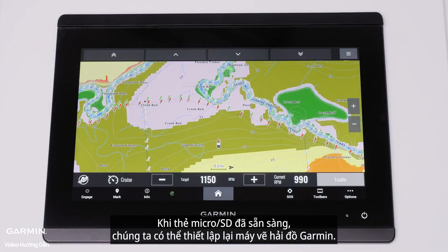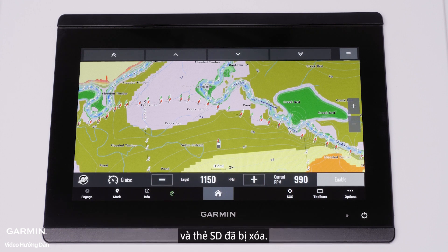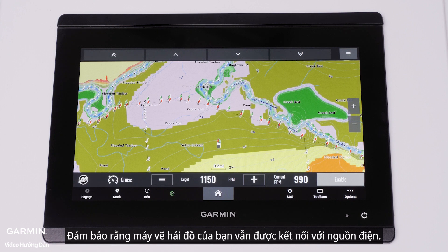Once the microSD card is ready, we can reset the Garmin chart plotter. For this process, we will need to make sure the marine network devices and SD cards have been removed. Ensure that your chart plotter remains connected to power.